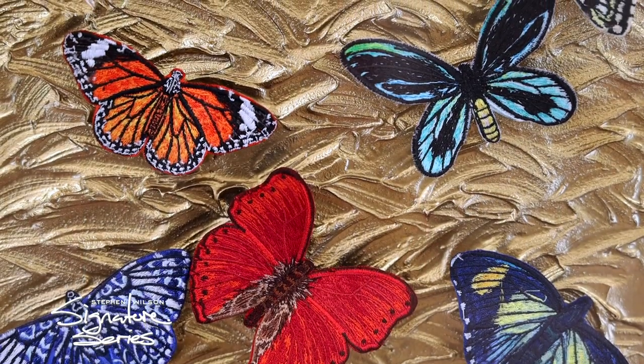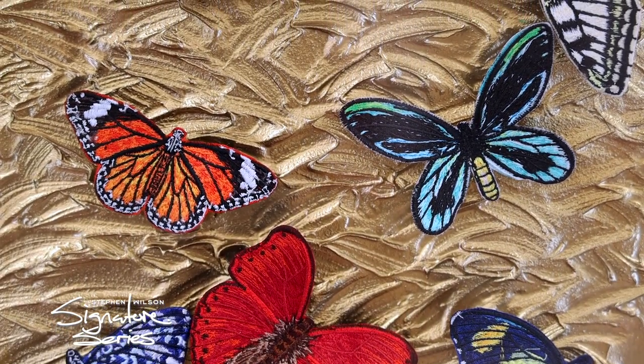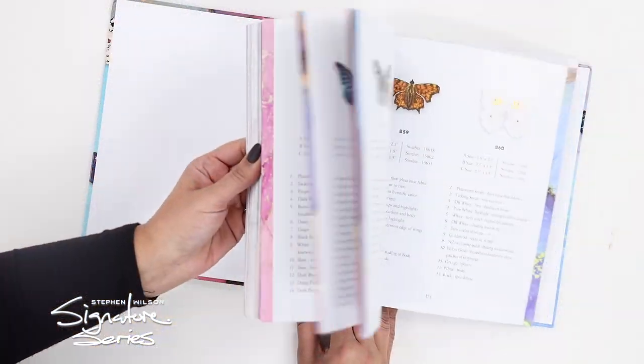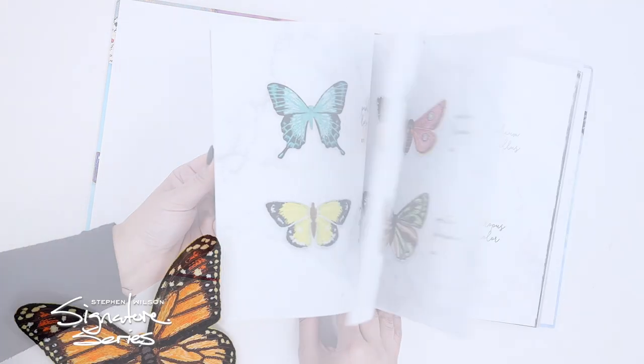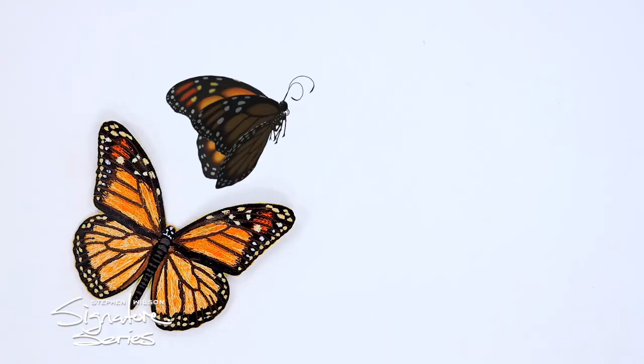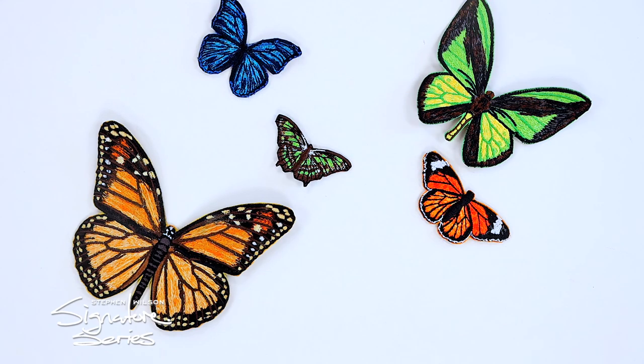These butterflies are absolutely stunning and feel free to stitch them in their realistic colors or use your creativity to make them stand out however you'd like. Stephen Wilson's Signature Series 2 is here and you would love this collection.